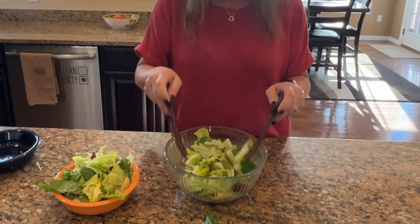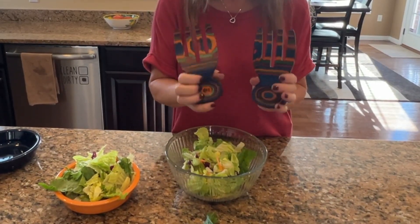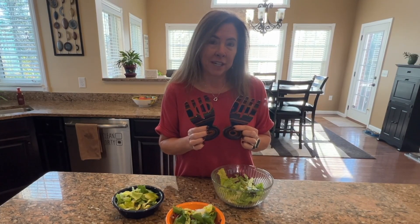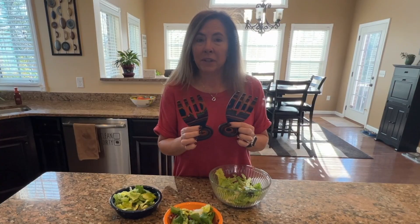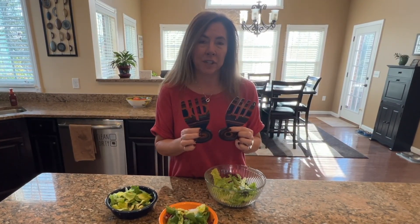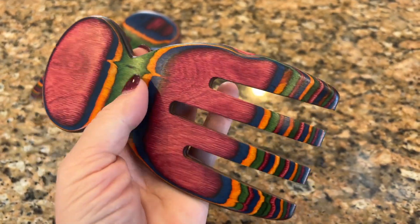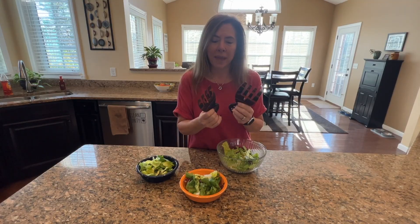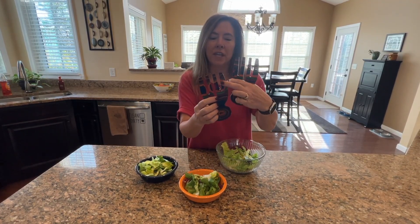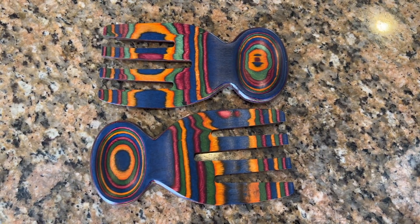These are so easy to use and just absolutely gorgeous. If you're looking for a great gift idea, housewarming gift, or something for the holidays as a hostess gift, you should consider these. They are a beautiful teak paca wood so they are durable, easy to clean and care for, and they look absolutely amazing. They are one of a kind with each one having just a little bit unique design.